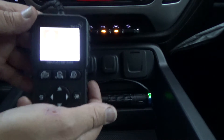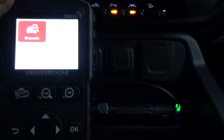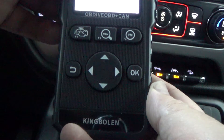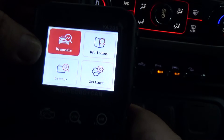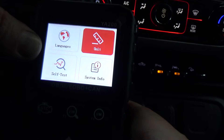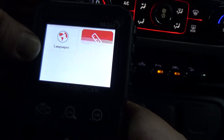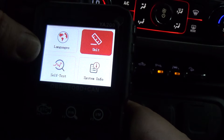She's plugged in and the cord just barely reaches where I've got the camera pointed. It looks easy enough to navigate. We've got Diagnosis, DTC Lookup, Battery, and Settings. The first thing I'd like to do is just go to Settings.